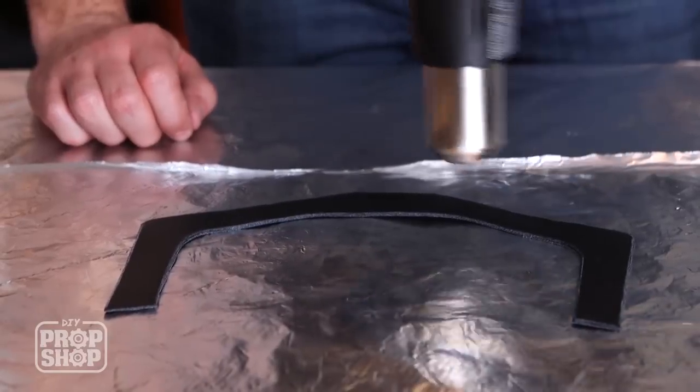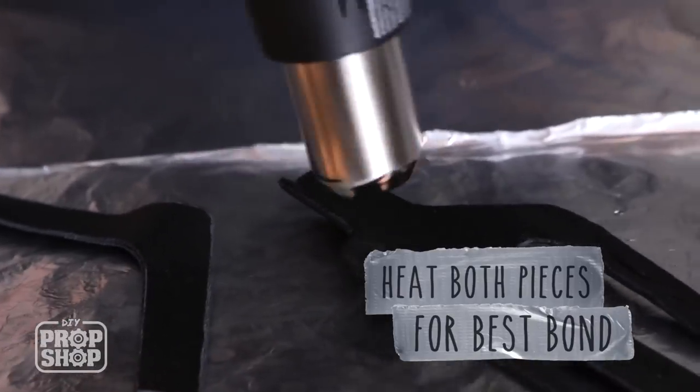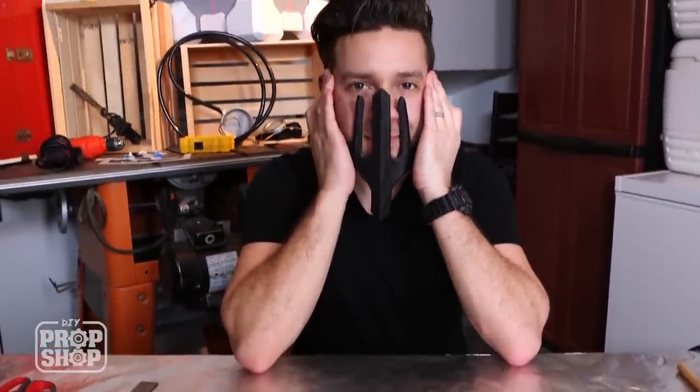Now I'm going to heat up this strap piece and fit it right into that angle that we just made. We want to heat both surfaces. Let's hold that for a couple seconds just to get a good mold happening. That's pretty good — yeah.